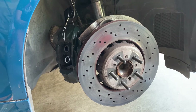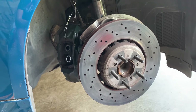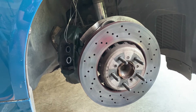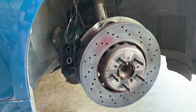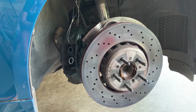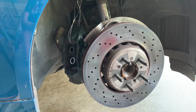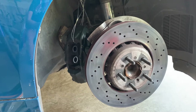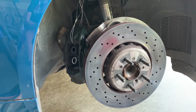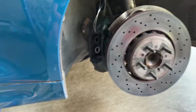For a first timer you can probably allow about an hour per side. There are a few tools that you're going to need, and it may not be bad to get help and assistance from someone, because there are a couple of times where you need to hang the caliper — you can see it hanging there — and it just makes it a little bit easier if you have another pair of hands.